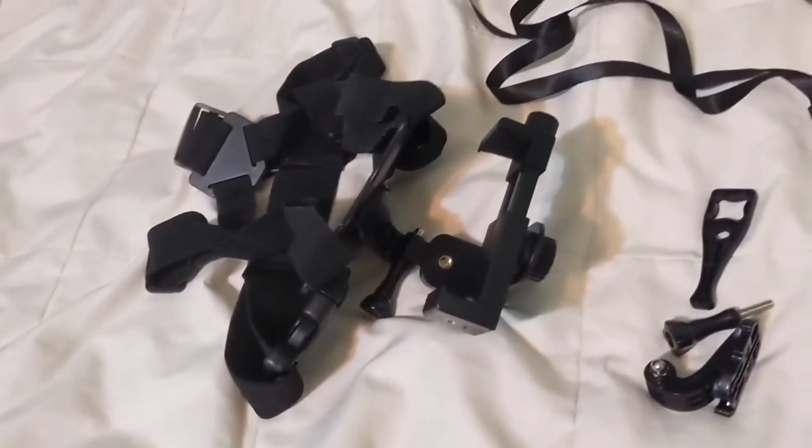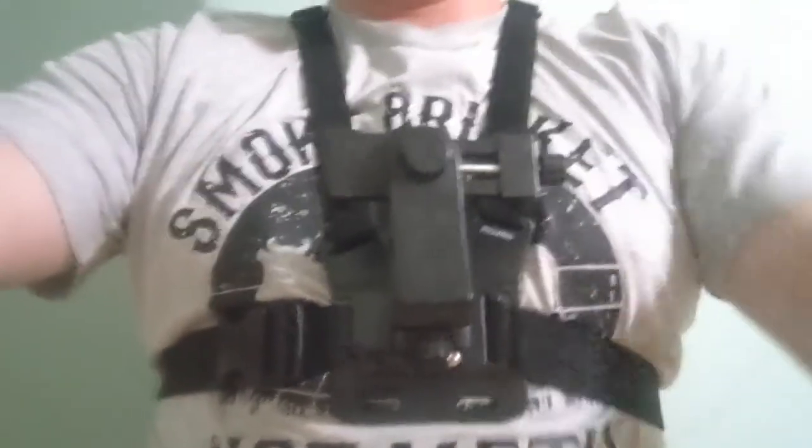All right, let's go try it out. And that's what it looks like once I put my phone in there. Pretty good shots.